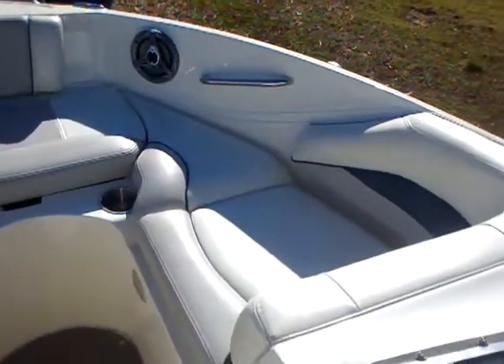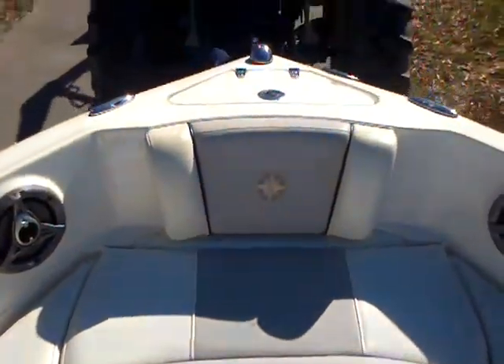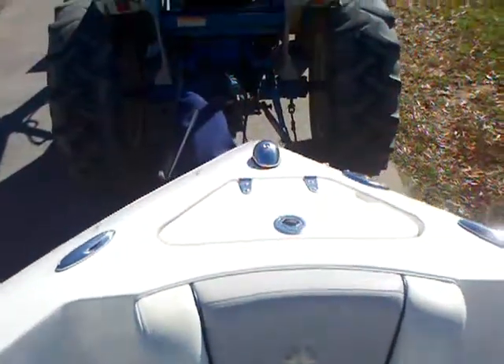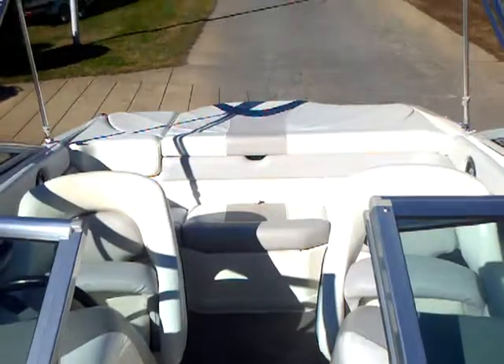Here in the bow, you have more storage up under your bench seats. This is a cool little option — flip that up and you've got a dedicated cooler storage that drains right out. Shut that up and you've got more seating space. You've got the anchor locker up front, pop-up cleats throughout the boat, stainless steel grab handles, and a nice, comfortable seating area as well. Just a sharp-looking boat.